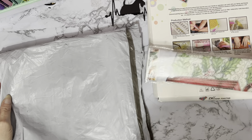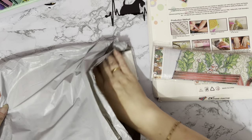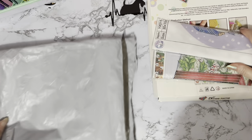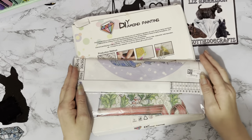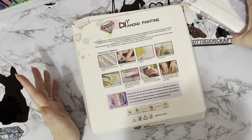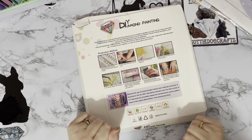And we have — ooh — diamond painting! And another diamond painting! Okay, what shall we look at first? Let's look at what's in the box first and we'll have a look at the diamond paintings in a second.